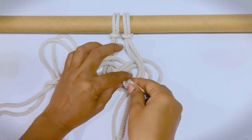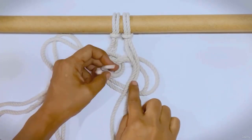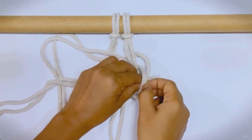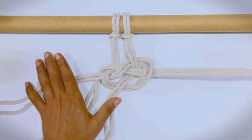Then, over the right cord and pull them through the bottom of the circular loop. Finally, pull both the right and left cords to tighten them.